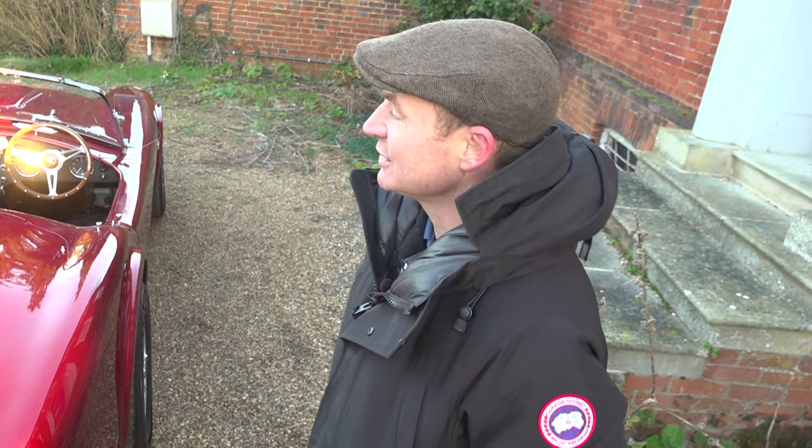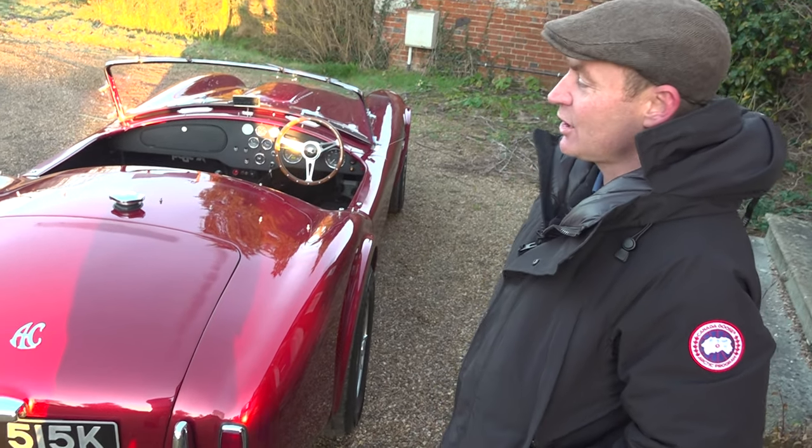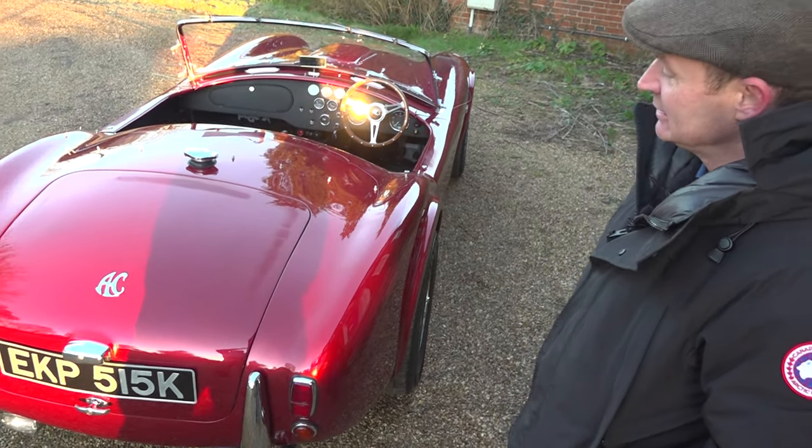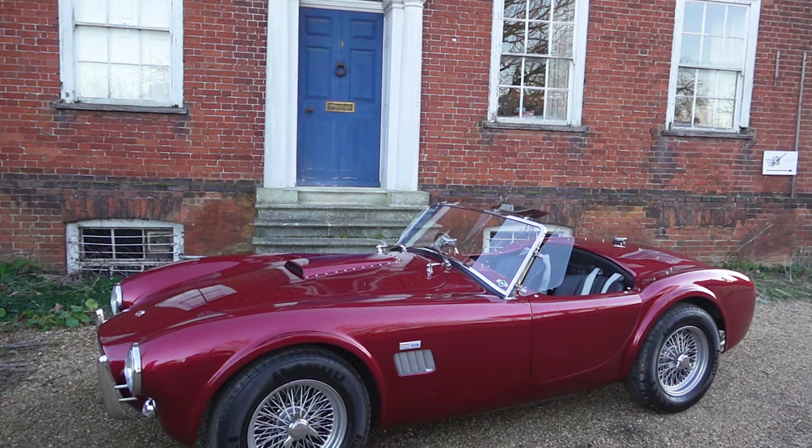Good morning, I'm Alex at Total Head Turners. This morning I'm going to show you and tell you a little bit about the Hulk 289 Cobra. This Cobra arrived late last night and is a beautiful example of the Mark II 289 Cobra by Hulk.